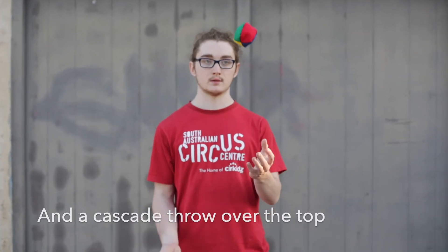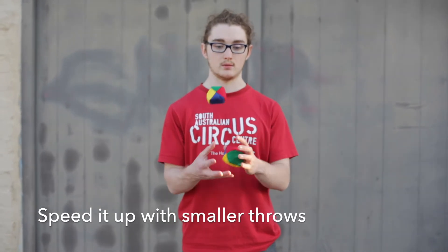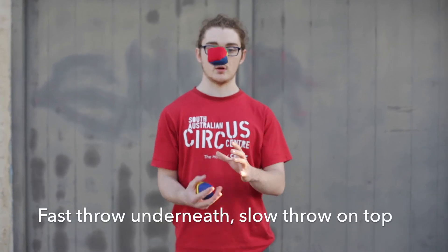So it looks like this, and then you can speed it up and get it smaller and see how quickly you can go. We've got a fast throw underneath and a slow throw on top.